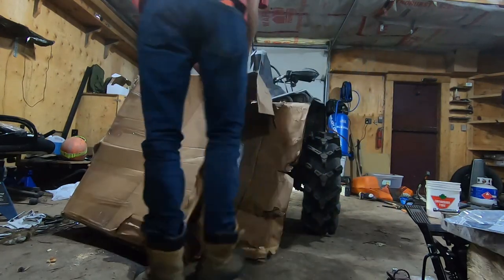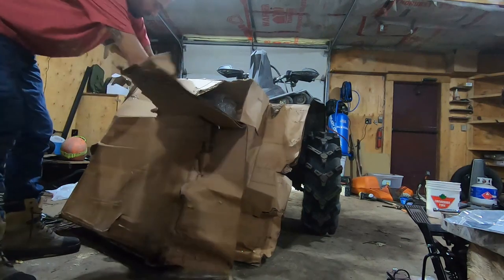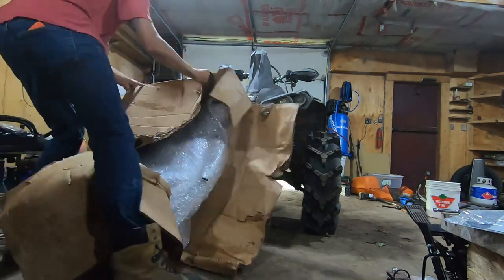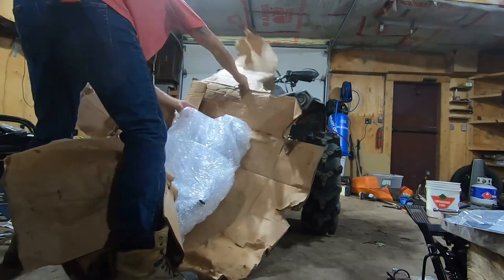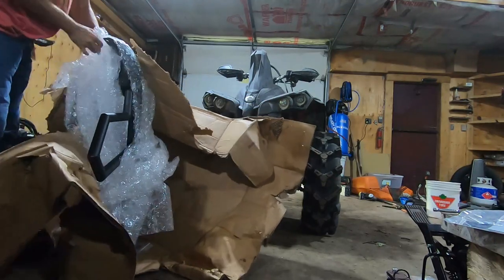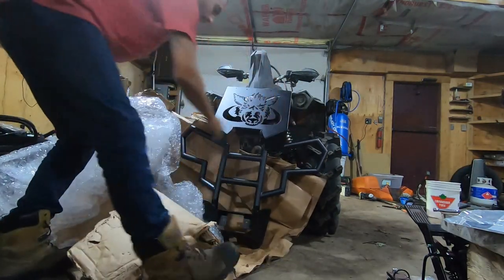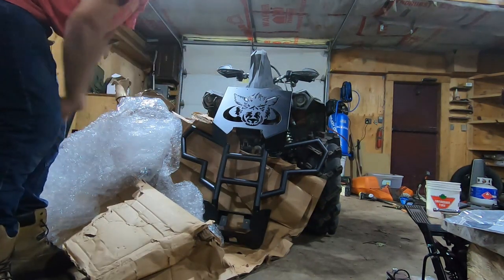We're going to open up the box. As you can see, I've got the Renegade pre-set up. I took the bumper off as well as the winch plate off. That's the way it shows up, so we're going to put that on. Let's get to it.